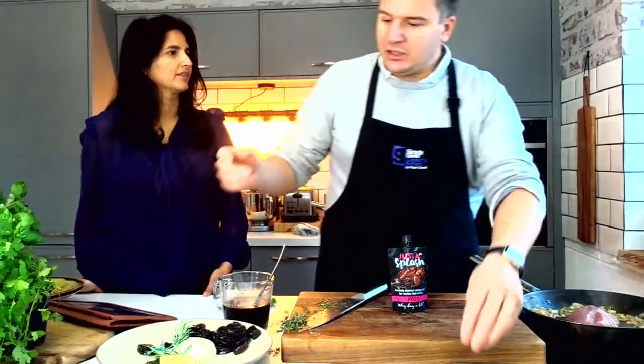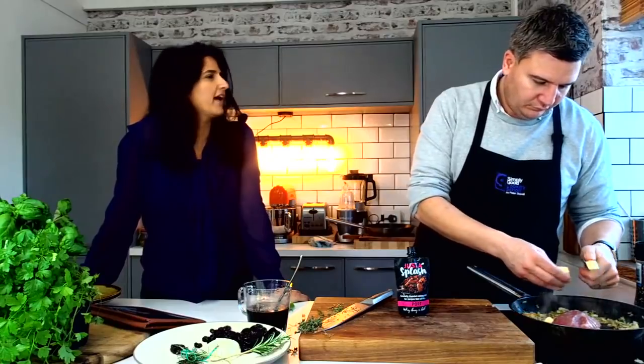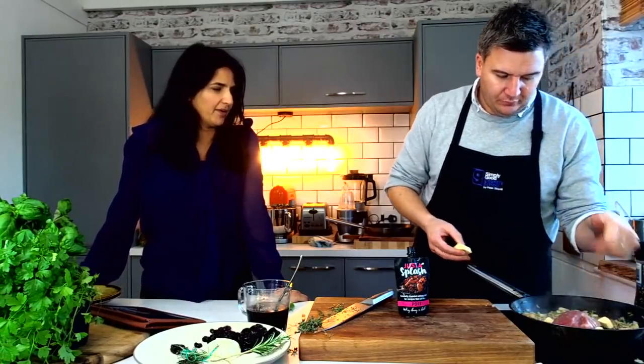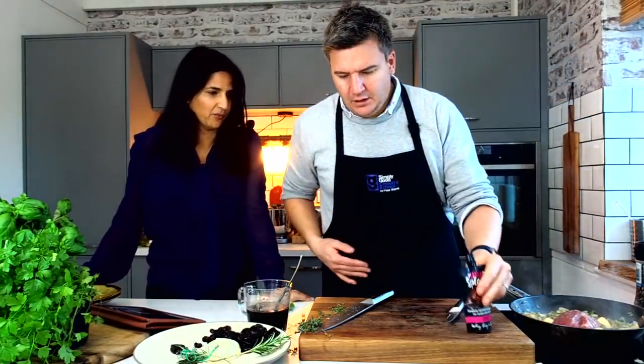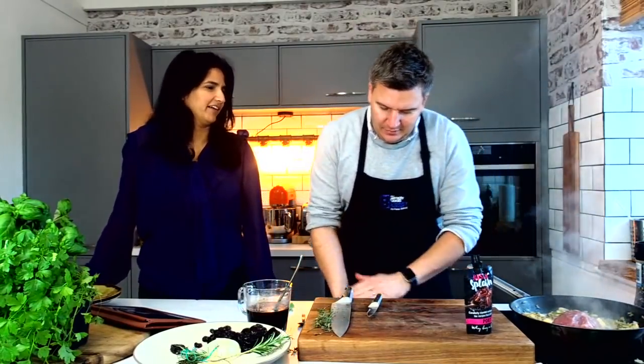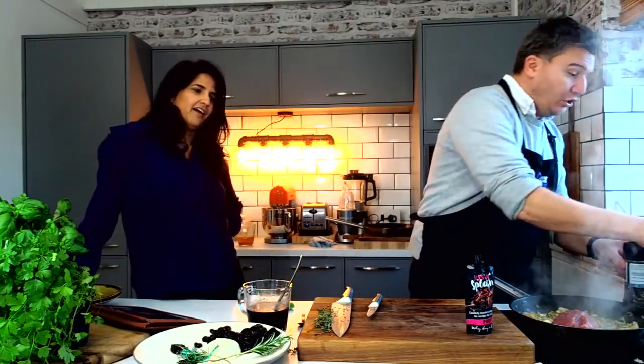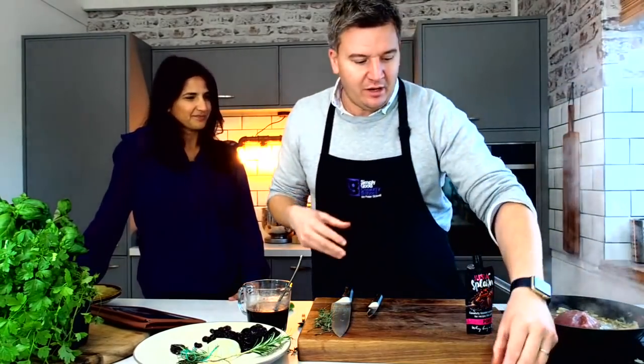So how long has the business been running for? We started it about a year and a half to two years ago, and obviously we've been in development since then. But we've got to launch to retail — it will be available for purchase across the country soon. So you've got national listings coming, yes, which is fantastic. Which is why we're here — cooking with the products, creating recipes ready for as soon as it's on the shelf.